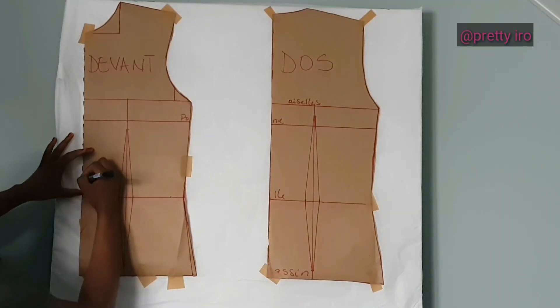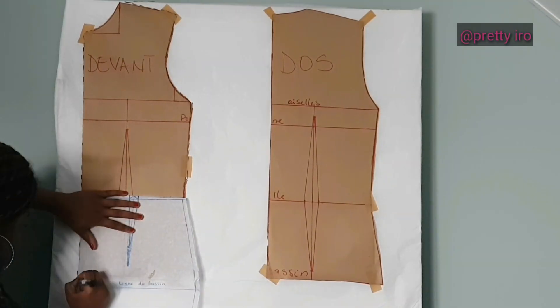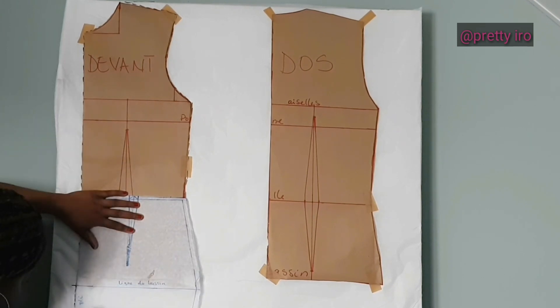Salut mes pretties et bienvenue sur ma chaîne. Aujourd'hui je vous retrouve pour une nouvelle vidéo DIY : comment coudre une robe bustier. Si tu n'as pas encore regardé la vidéo précédente, je te supplie d'aller d'abord regarder cette vidéo parce que ça va te montrer comment tracer ou réajuster, modifier le patron pour obtenir ce résultat.